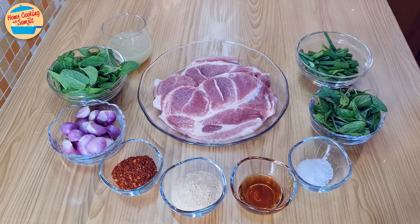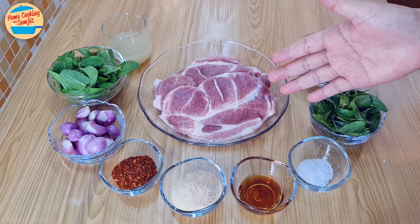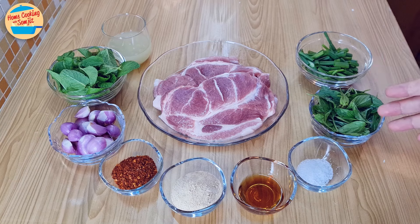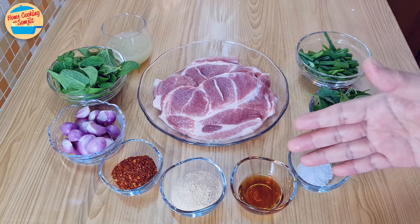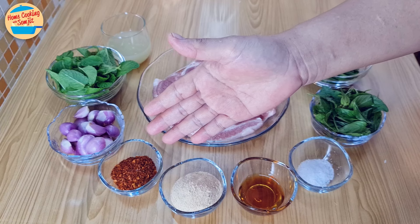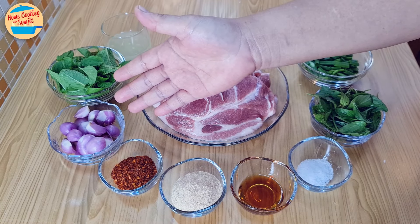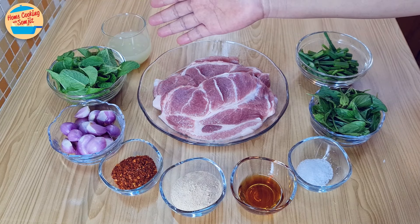The ingredients needed are 500g of pork shoulder cut into thin slices, 15g of spring onion cut into 1 inch in length, 10g of basil leaves, 1 tsp of salt, 1.5 tbsp of fish sauce, 2 tbsp of roasted ground rice, 1 tbsp of roasted ground chilli, 65g of shallots, 15g of mint leaves, and 2 tbsp of lime juice.